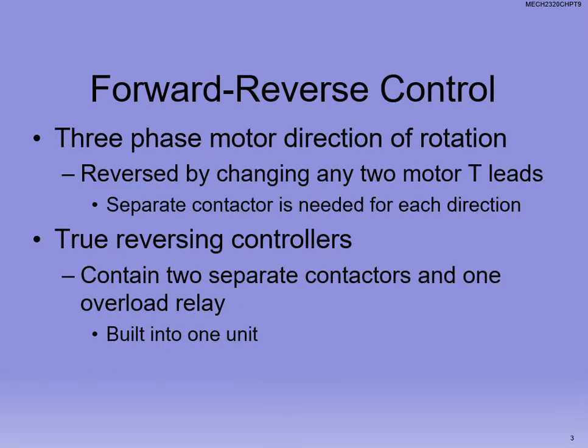If we want to talk about reversing a three-phase motor, we can reverse it by changing any of the motor leads — one for the other. I'll show you on a schematic on the next page. Separate contactors are needed for each direction. Ideally, true reversing controllers use two separate contactors and one overload relay.